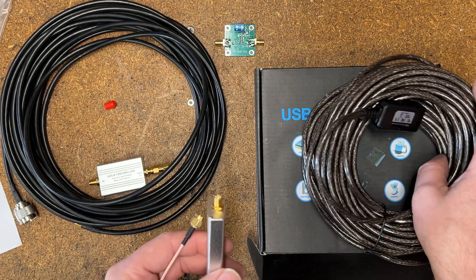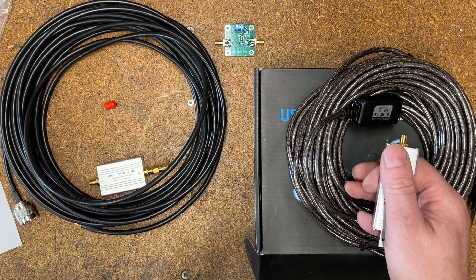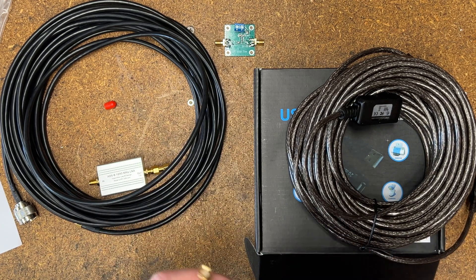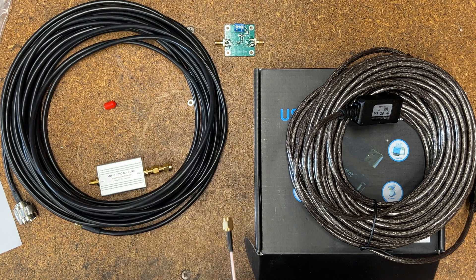And there was quite a difference. Overall, probably between five and ten percent increase across the board by using the active USB instead of the signal-losing coaxial cable.